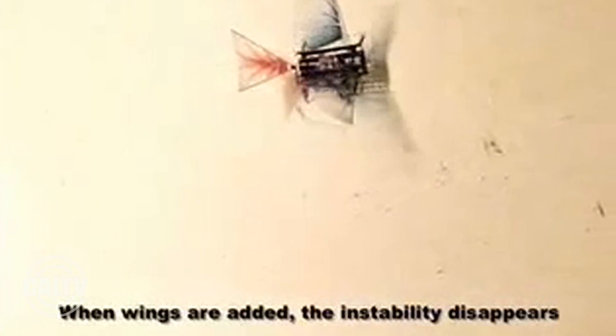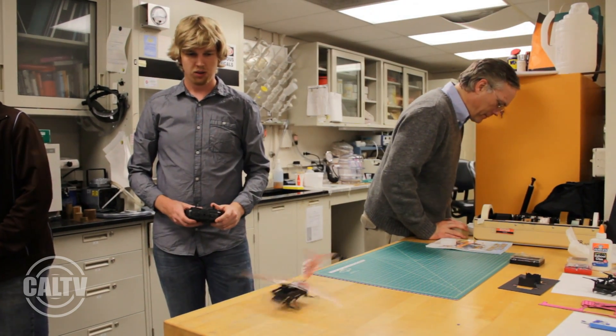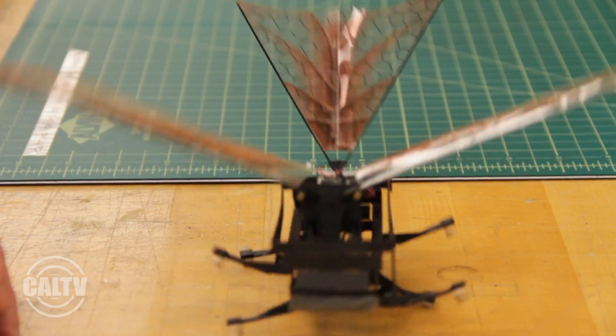It's capable of staying upright when it's falling, and it's also a little bit more stable. We found that with the wings on it, it would run stably, whereas if you didn't tune the robot or the legs properly without the wings, it was very susceptible to flipping over.